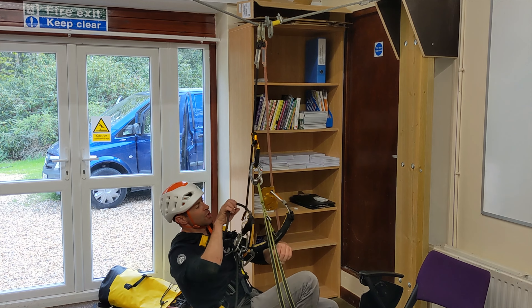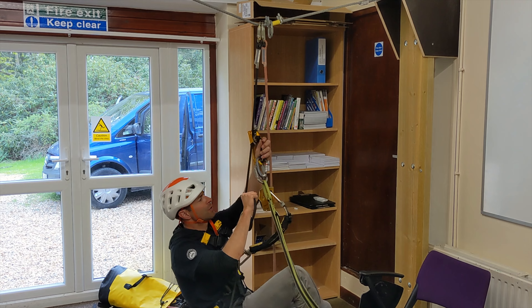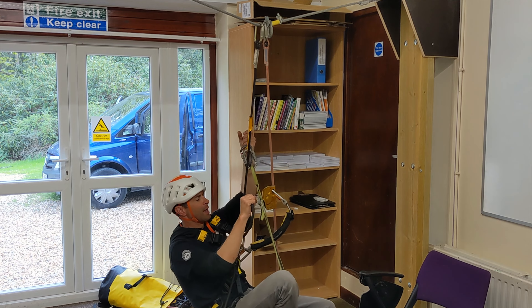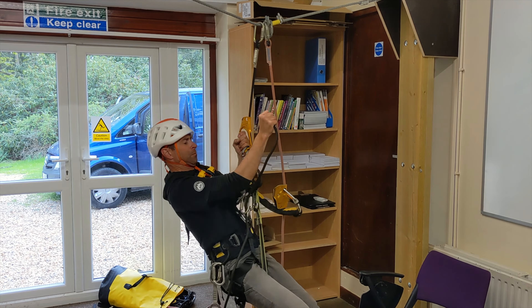Now if you're strong enough, you can just punch straight up, bring it into the open position, slide it up, and as I push down with my right foot, I'm going to punch up. Like that.